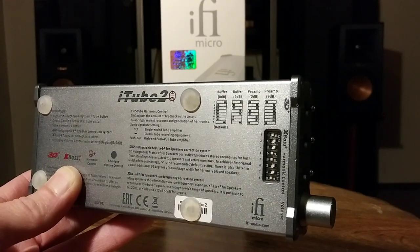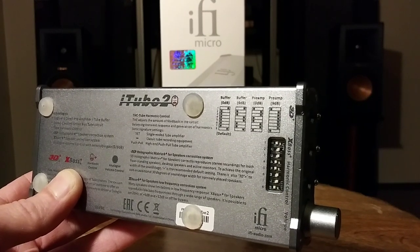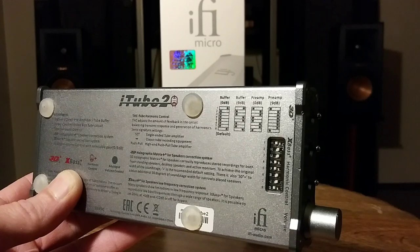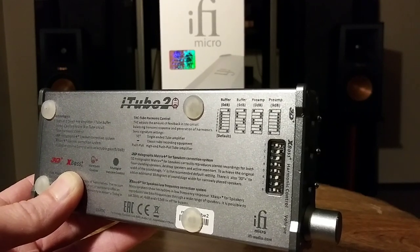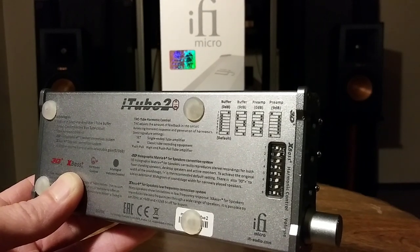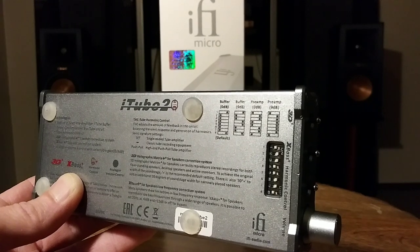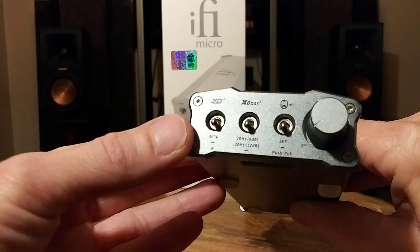What's really awesome is that i5's engineers gave it two different modes for the buffer and two different modes for the preamplifier. You can set it at either 0 dB or 9 dB. This is a very useful feature because it allows impedance matching with your amplifier. Not every amplifier has the same impedance — on most of my newer equipment I didn't need the 9 dB, but on my older vintage Onkyo Integra M504 I did use 9 dB both as a buffer and as a single-ended tube preamplifier.